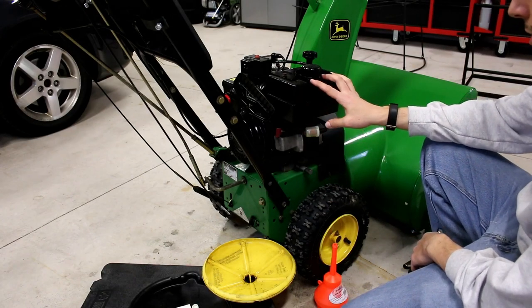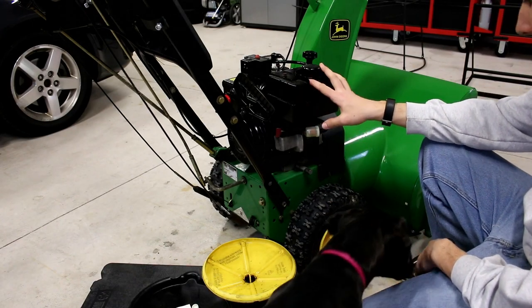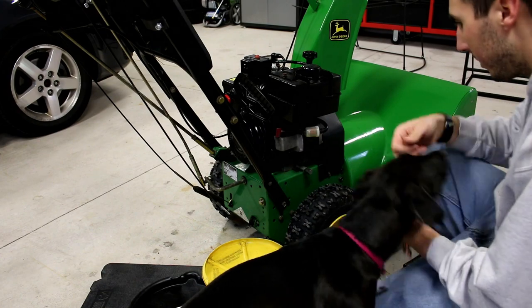I'm going to be going through winter prep for my John Deere TRS 24 snowblower with Piper, my little helper today.